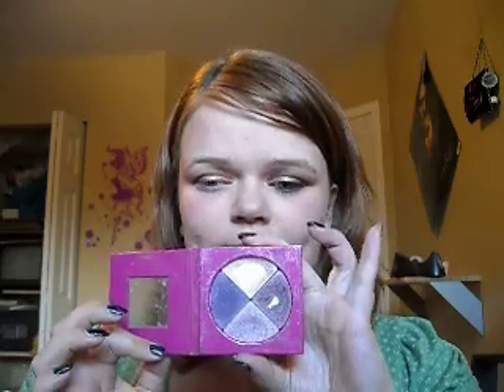Now I'm going to take this Bed Head Foreplay palette. This is my favorite palette I own — it's really dirty and it has a magnetic top, so it's made of cardboard and it's magnetic. This is normally my everyday color combo: one color all over the lid and then this one in the crease, blended down for a really simple look.